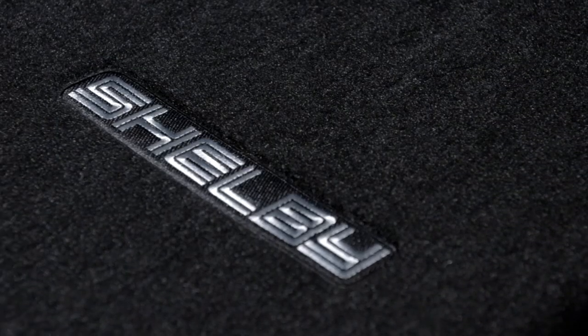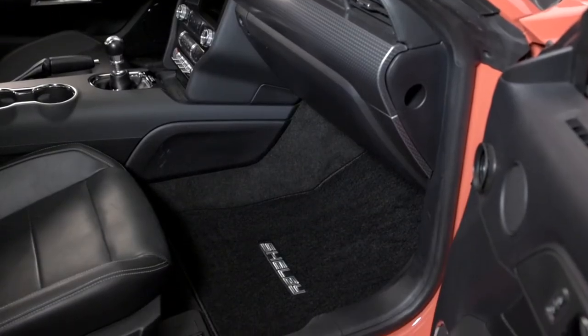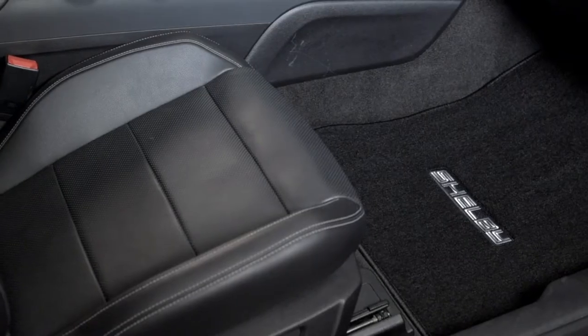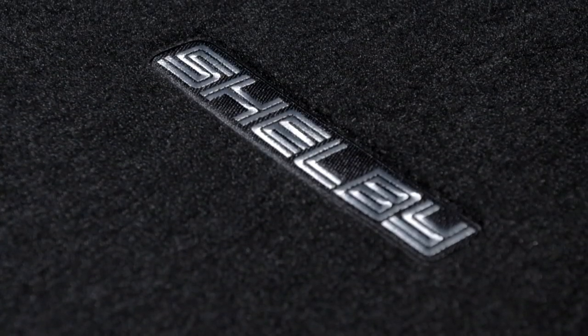With that said, they were all woven from soil-resistant polypropylene, featuring a loop-style construction and a multi-layer backing for added moisture resistance. This particular option from Lloyd actually has the Shelby lettering embroidered into the material in silver, with official licensing from Ford, so you know it's not a knockoff logo.